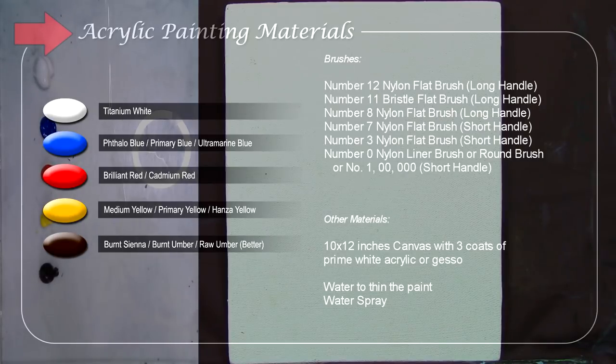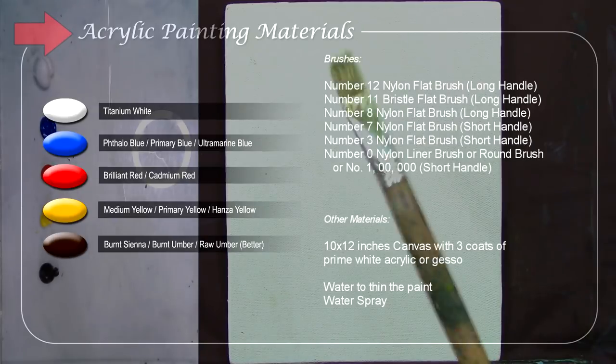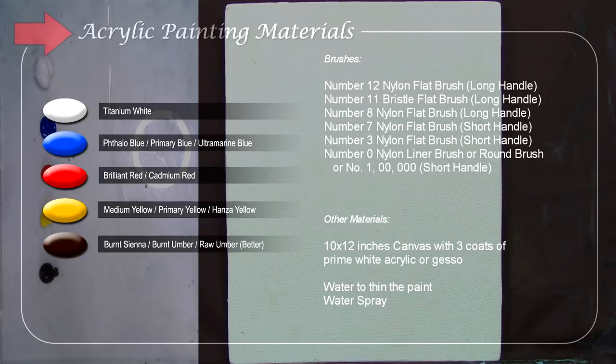These are my brushes: I have the number 12 nylon flat brush, long handled; I'm not sure if I'll use the number 11 nylon flat brush, long handled; number 8 nylon flat brush, long handled; number 7 nylon flat brush, short handled; and the number 0 liner brush for details. You can also use number 1, double 0, or triple 0. I'm not sure if we'll use it today but just in case.